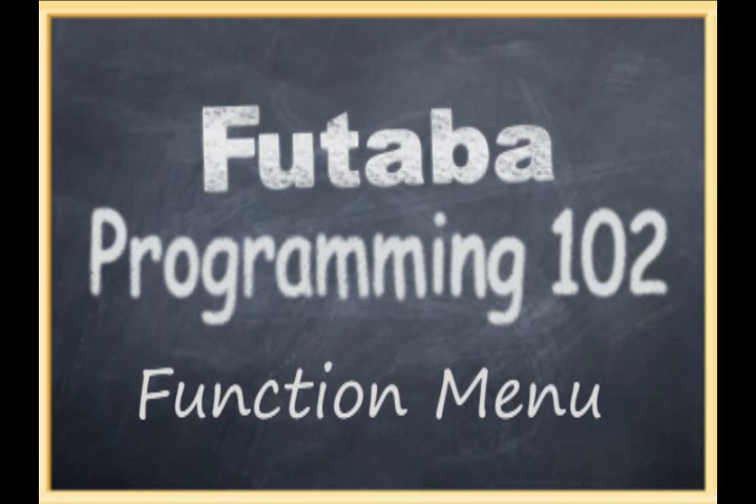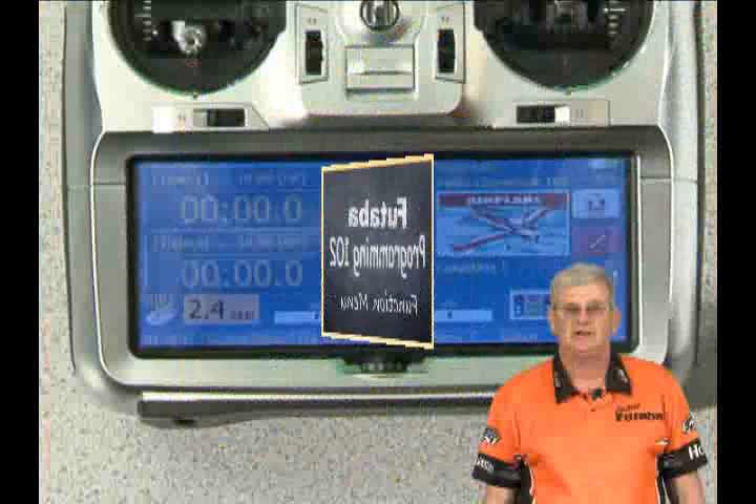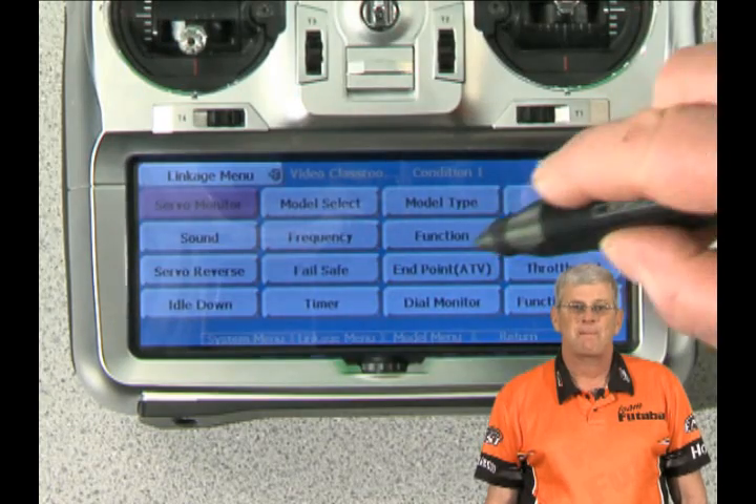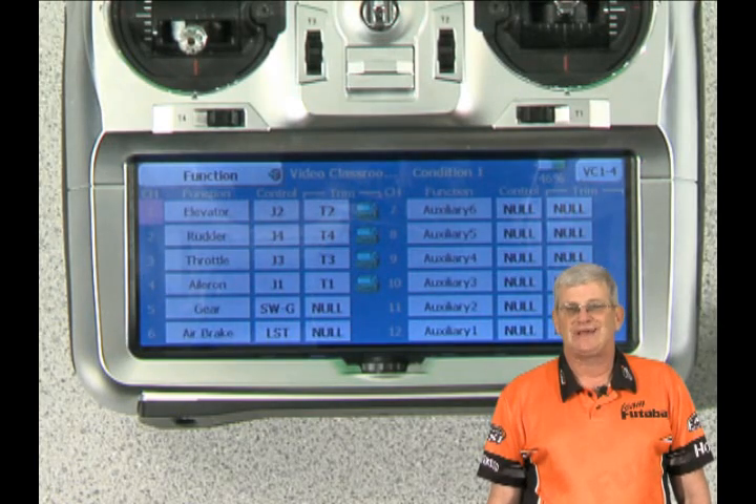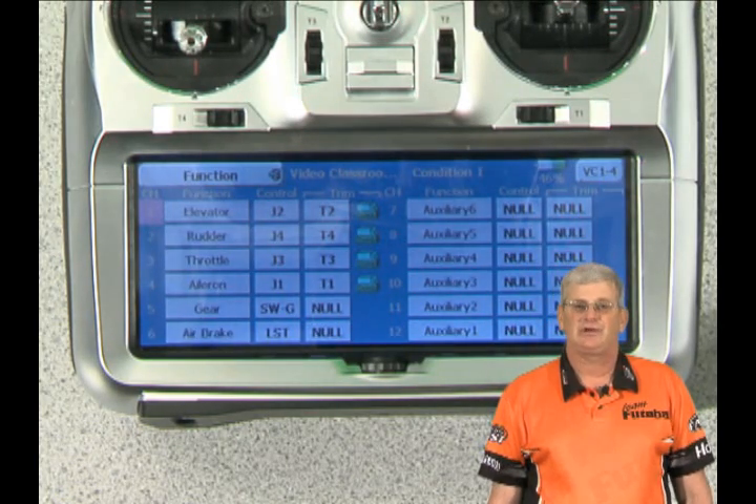Now we're going to go into the function menu. Push the linkage menu and there's the function button. This is the most powerful menu on any of these four transmitters. You can assign any lever, any switch, or any joystick to any function you want it to have. This is really a place where you can do a lot.